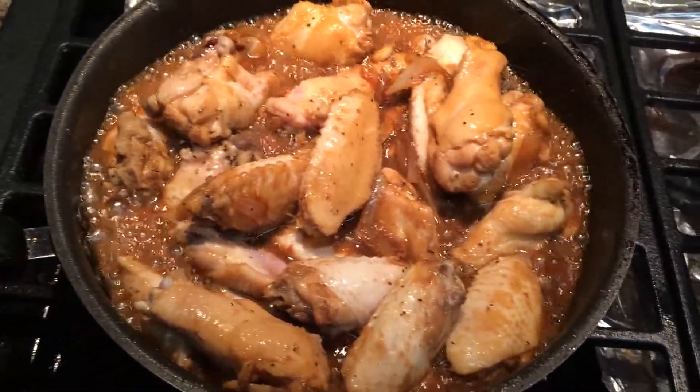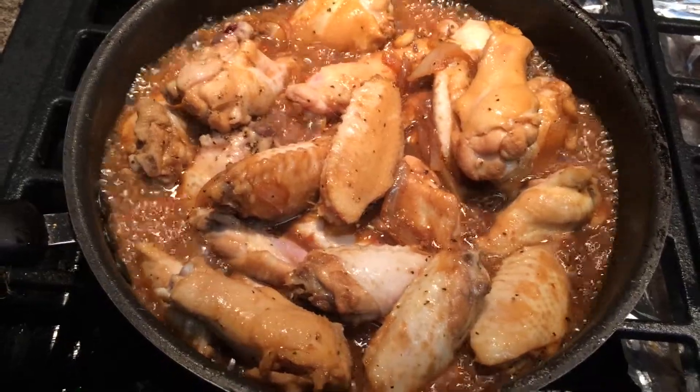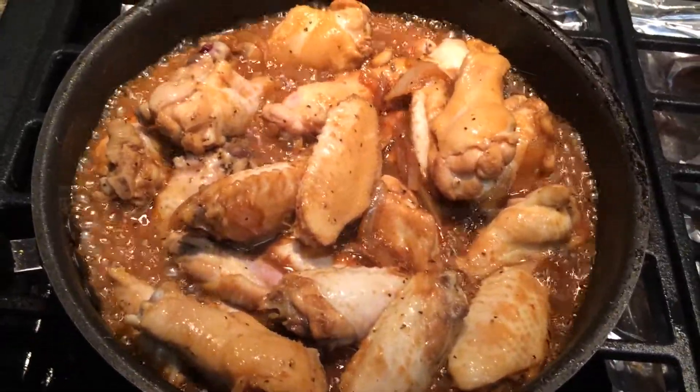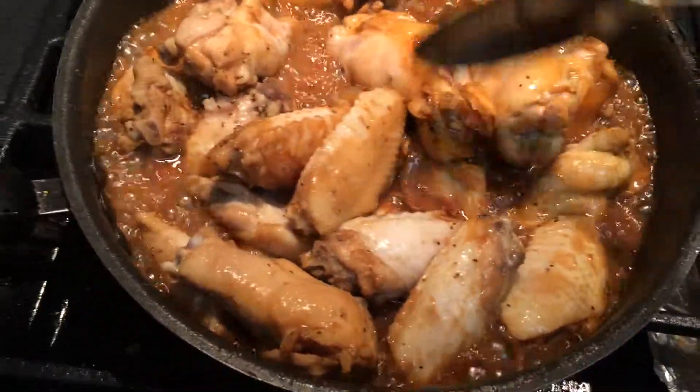Hey hey hey, people. Here we see that I prepped chicken adobo while I'm currently cooking it. It's still simmering. So I'll mix it, and then I'll add the potatoes.